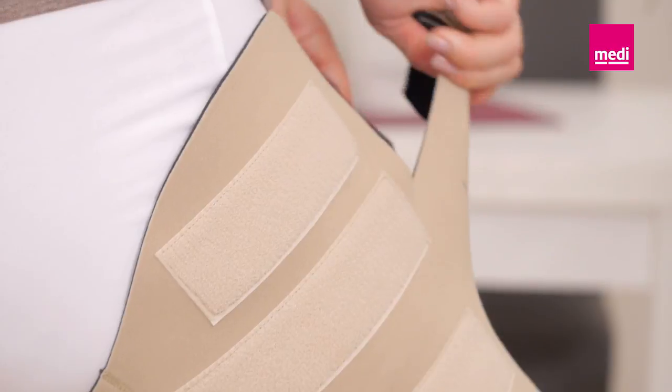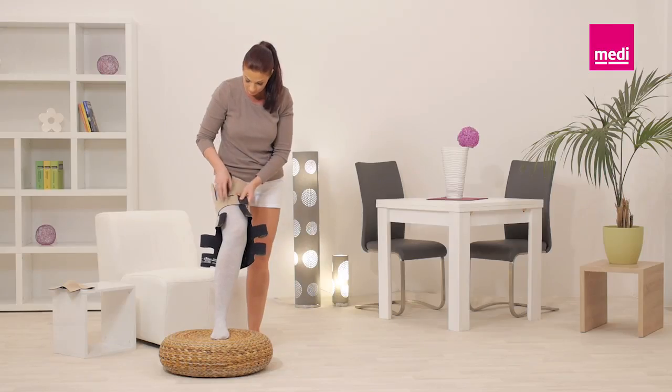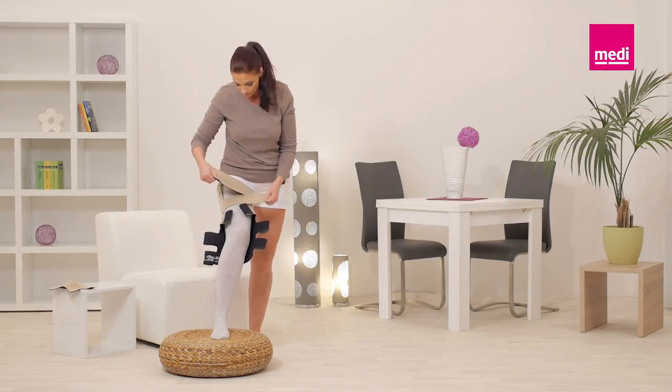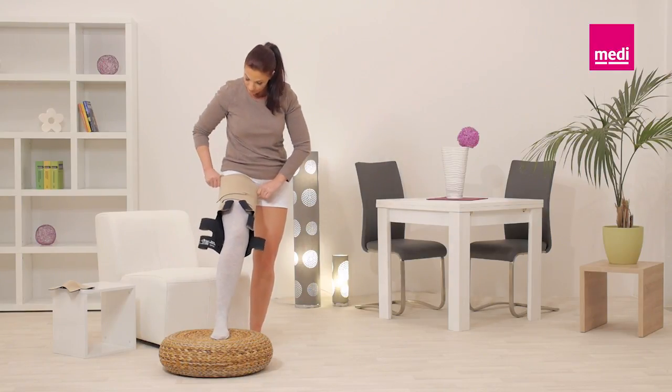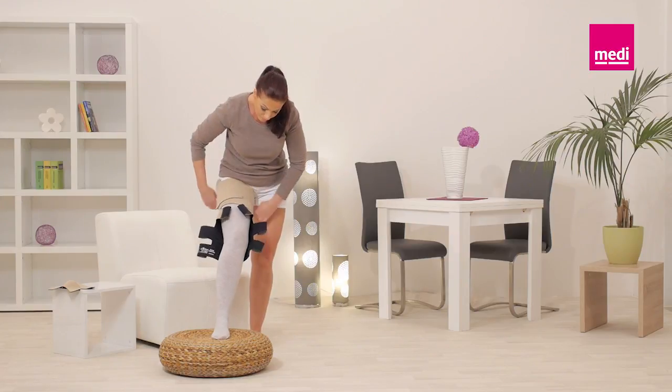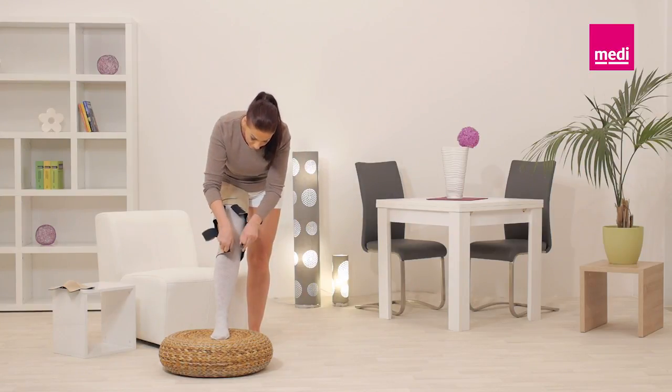Unroll the top two bands and loosely secure them far enough below the groin so as not to cause discomfort. This will anchor the legging in place and enable you to easily raise or lower the garment for correct positioning.